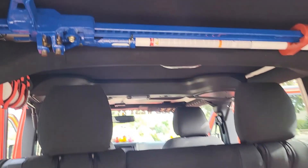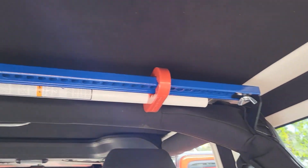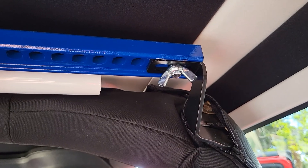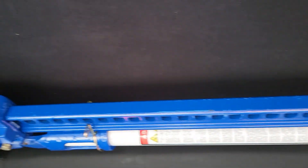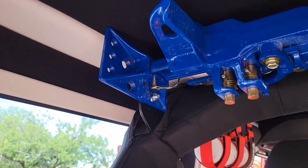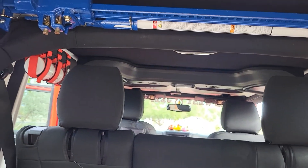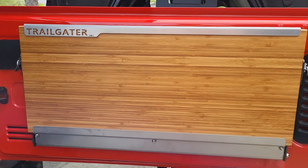A Hi-Lift jack made in the USA, as well as this Dominion Off-Road roll bar bracket — I'm very happy with it. It keeps the jack out of dirt and grime, keeps it from getting stolen, and you can't even see it from up front; you don't even know it's there. And the Trail Gator Outback table.